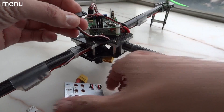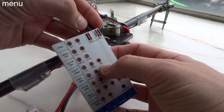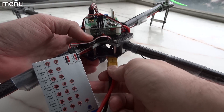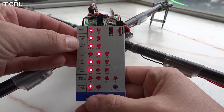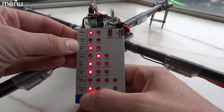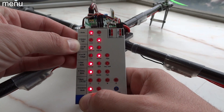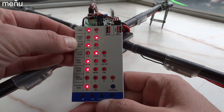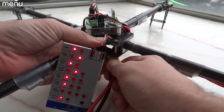Now let's program the ESCs. The reason we program the ESCs to nickel metal or NiCAD is to prevent what's called LVC — low voltage cutoff. Low voltage cutoff works well for lithium polymer batteries, but I would prefer to risk over-draining the battery than to have a speed controller go into LVC and slow a motor down, which will almost certainly destroy your quad. So go into nickel metal or NiCAD to prevent your ESCs from going into low voltage cutoff mode.